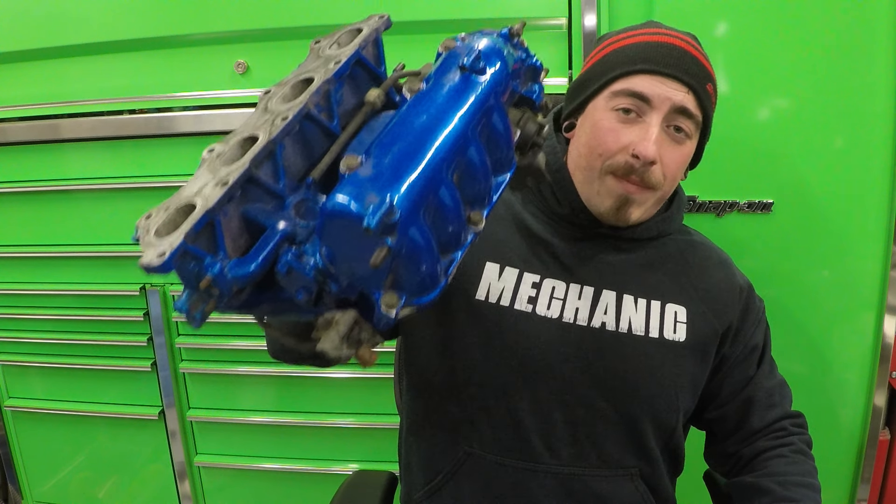On today's episode of Project 380, we're going to be swapping out this for this.